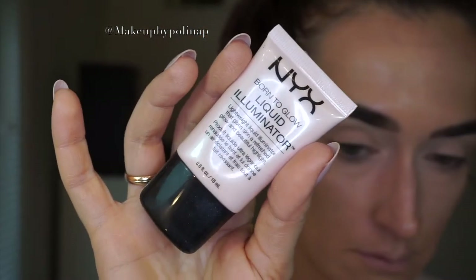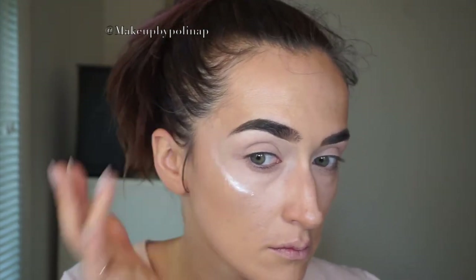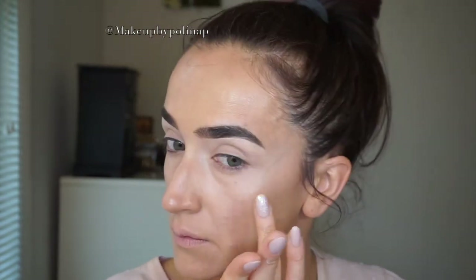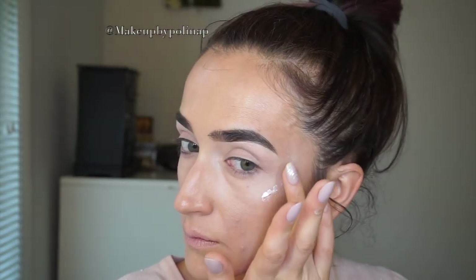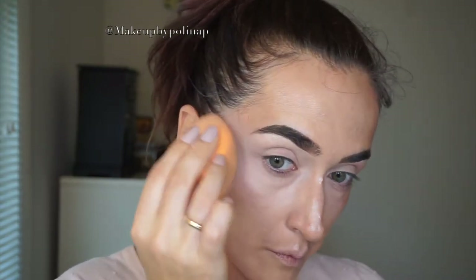Before I set my foundation with powder, I'm using NYX Liquid Illuminator onto the highest points of my cheeks and apply it with my finger. This illuminator, as well as some other products, I got from the Capulet website. This is a website selling brand products at 30% off to its members, and you can become a member by paying an annual fee which is less than $5 per month. Now I blend everything together with my damp beauty blender.